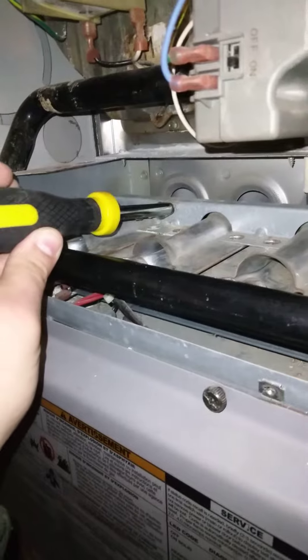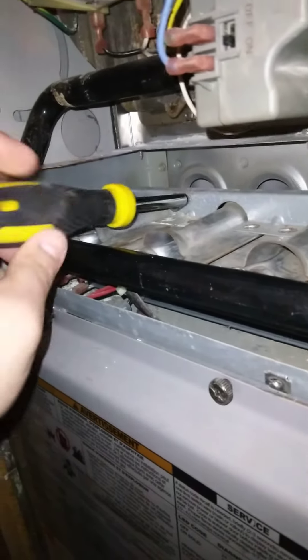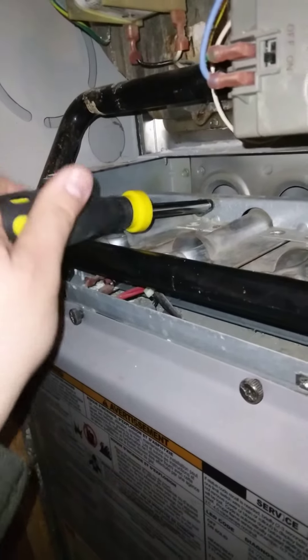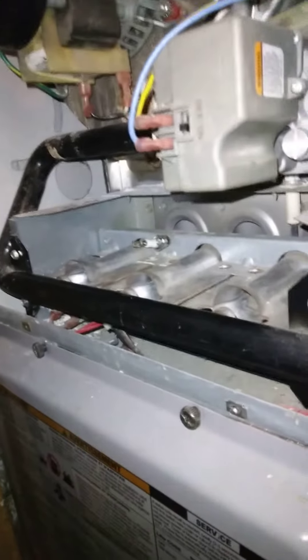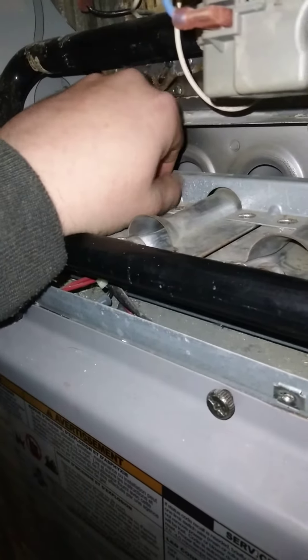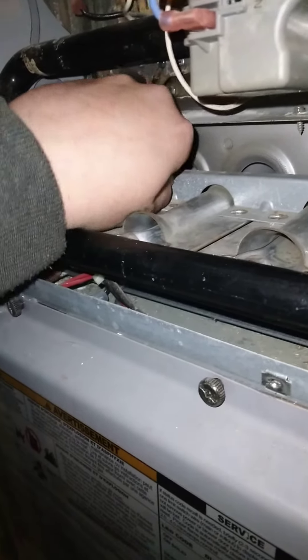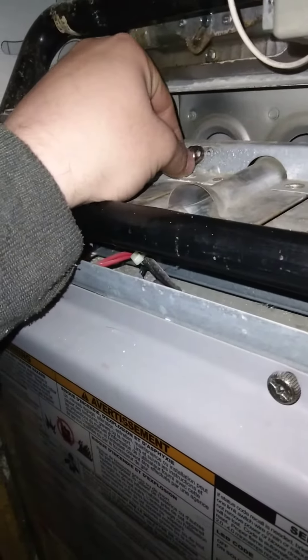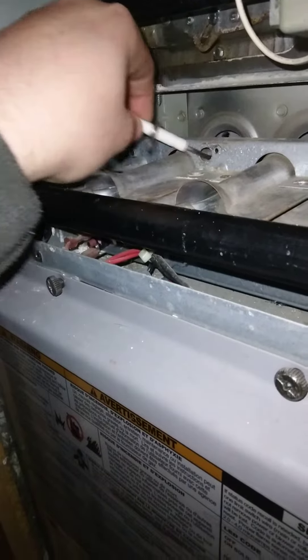To take it out requires a quarter inch nut driver. I'm just going to go that far with it. Just kind of turn it around a little bit.